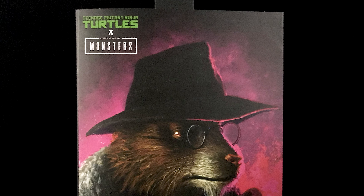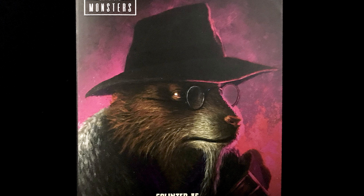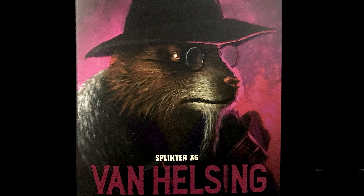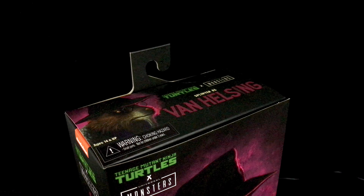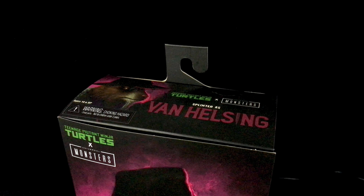The front sports a digital illustration of Van Helsing's Splinter staring intensely off into the distance behind a spectacle visage. Just below the image is Splinter's name with his crossover monster hunter name of Van Helsing that he is portraying. At the top, you have Splinter on the right side and the proper line logos and action figure name on the left side.